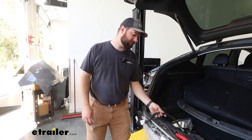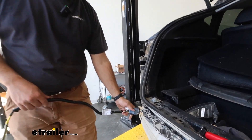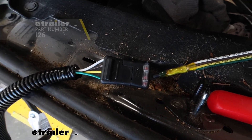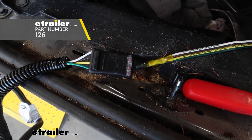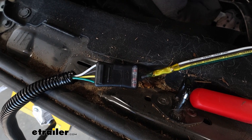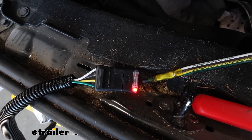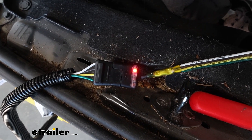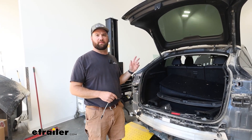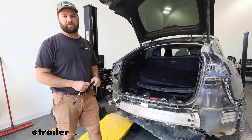Now we're going to take our wiring harness and plug it directly into the factory plug right here from Tesla. We've got our four-pole tester connected up to it to make sure our wiring is working properly. We'll start with our brake lights, our left turn, our right turn, and our running lights. Now that we know everything's working properly, we can put our vehicle back together the way that we found it and route this wiring down and secure it safely to the hitch.